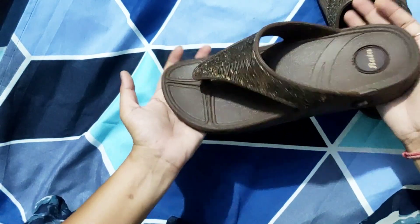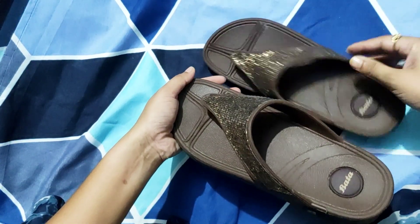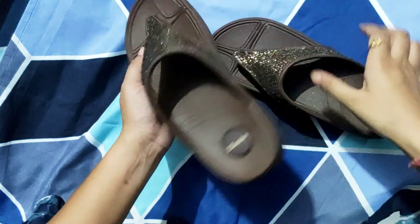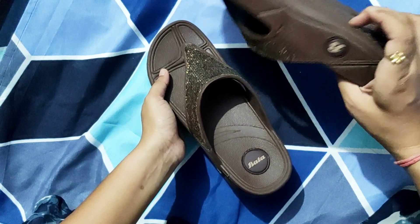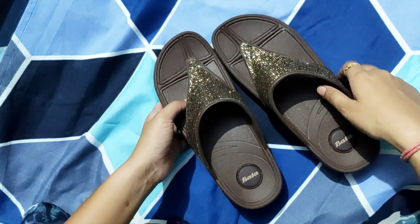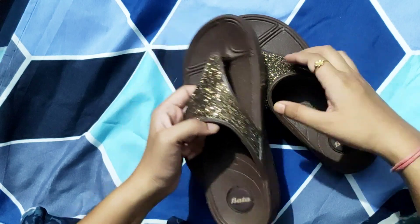At least, if you buy it, you should have one piece. You can see the Bata brand label on the sandal. If you like this, I will give you a link in the comment section and in the description section.